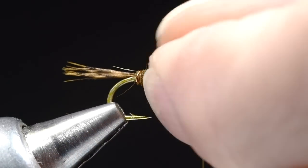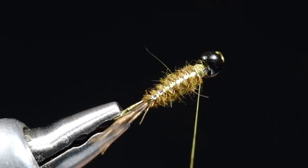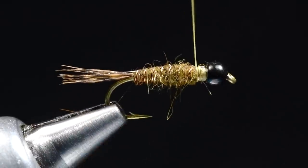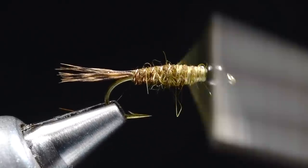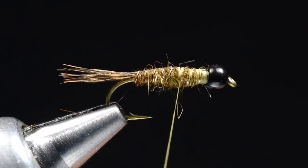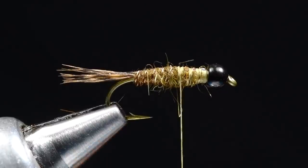Now I want to make sure that my flash is centered on top. If it's not, you can give it a little twist and line it up right down the center of the fly — you can see that's a nice bright spot on the abdomen. Then I'm going to overlap my thread back — it's almost 50-50, realistically about 55-45. Pretty far back, since we're accommodating our bead.